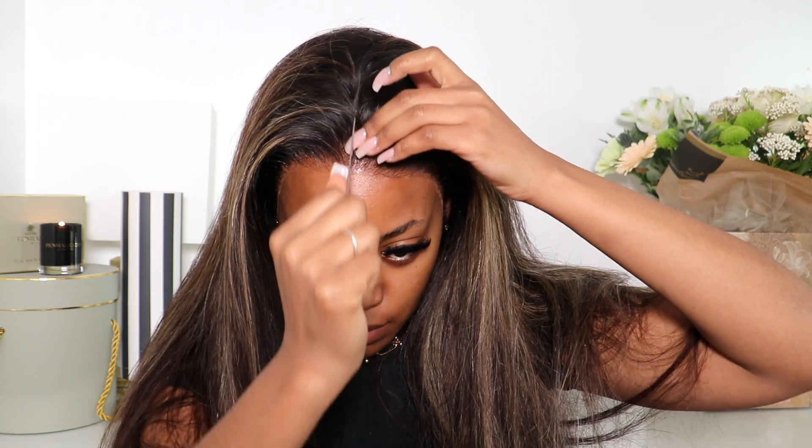Once you're happy with that, decide where you want your parting to be and what type of style you want. Today I'm actually gonna just straighten this — I feel like sometimes when I curl my hair it makes me look older, so I just prefer straight hair on me. I'm gonna do a middle part, and I have a lot of parting space so I'm very happy about that.